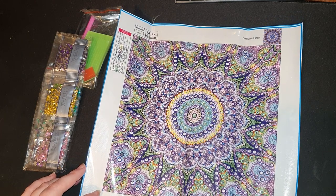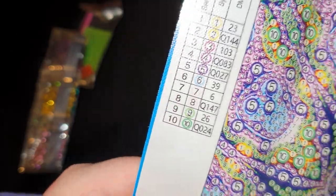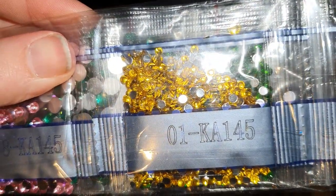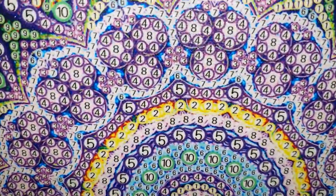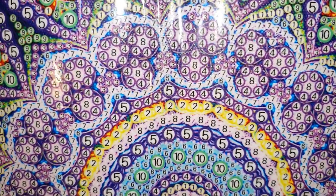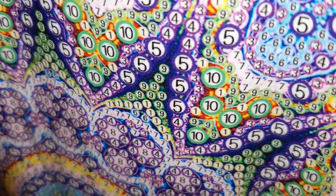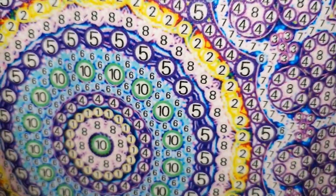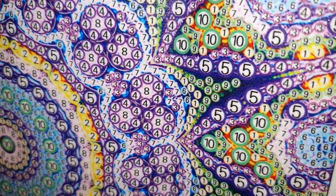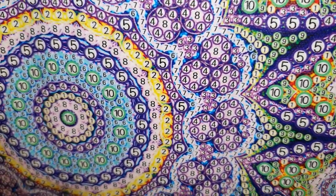We do have a legend on one side and we've got only 10 colors, which is still fabulous. The canvas code is KA145. Checking our drills and it all matches up. Up close you can see just how clear and easy to read these symbols are — really well printed, very easily defined. You can see the whole area is just literally covered with different size drills. This is going to be amazing.